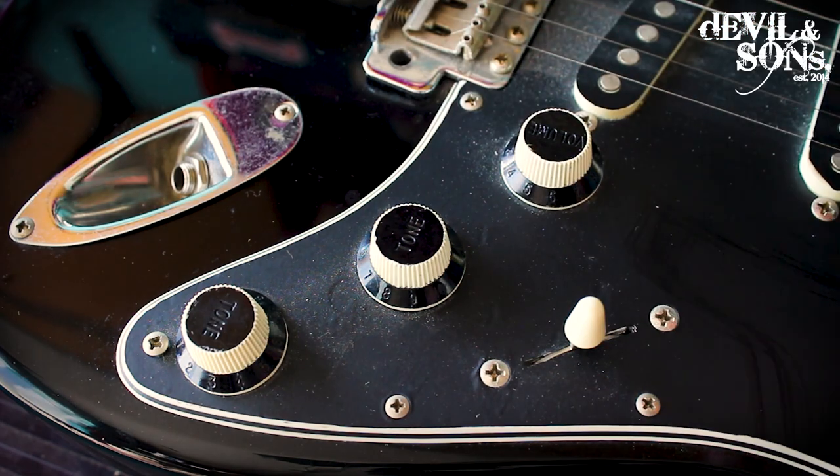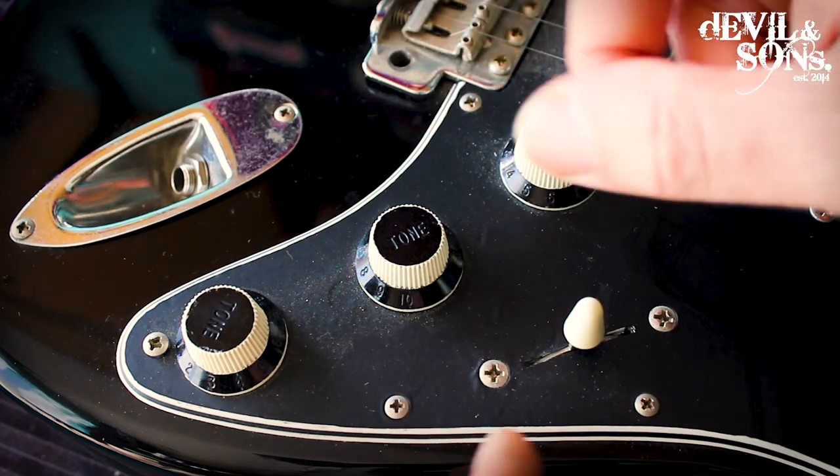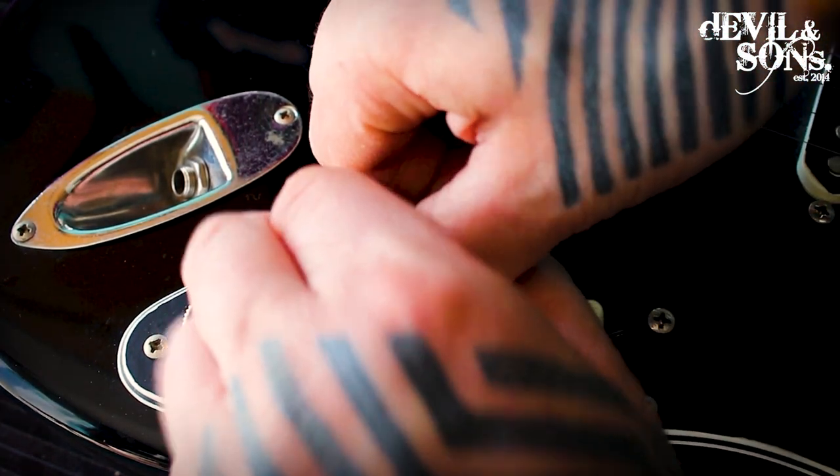The volume controls and tones come off in different ways, but one thing you should always check when you finish playing is that everything on your guitar is tightened. The tones and volumes are the first thing to check.